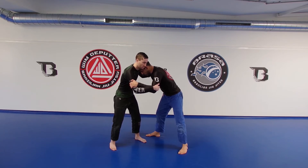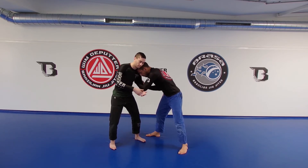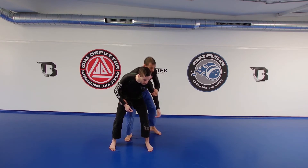The moment you go for the switch here — the moment you take your arm out — that's when you can go for the elbow, pull him sideways, and go for the back.